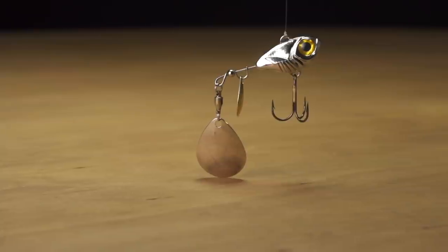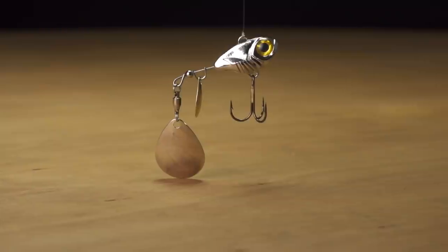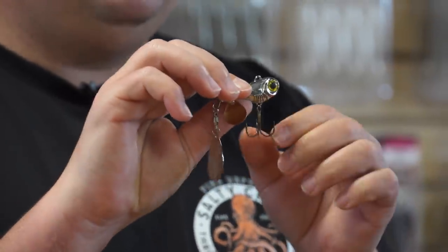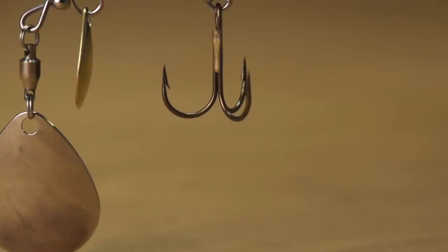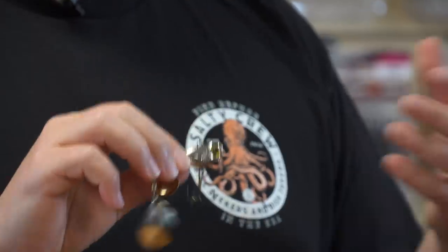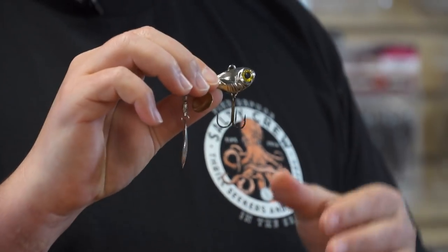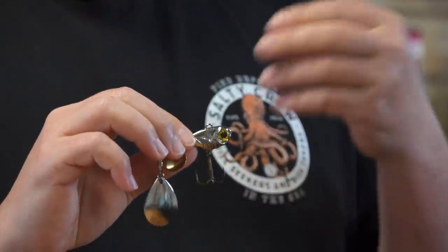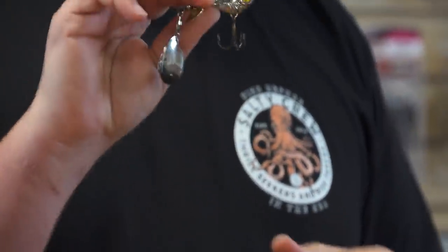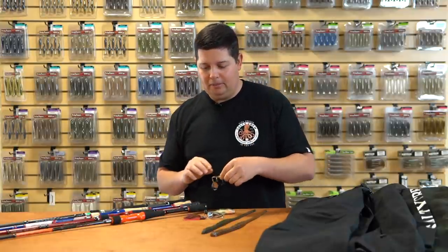This tail spinner has two blades on the back — the rear blade is attached by a ball bearing swivel with a high-quality clevis and bead for great blade rotation. They're using a VMC split shank hook, positioned so the hook won't come up and foul your line. That's a big problem with some tail spinners, but Rowdy Buzz fixes that issue so you spend more time in the strike zone and less time untangling hooks.